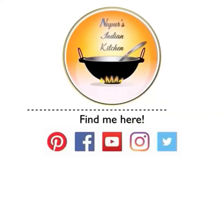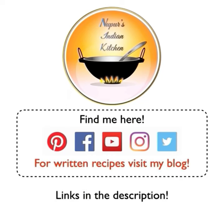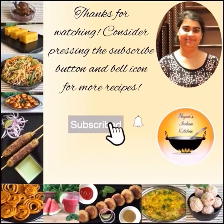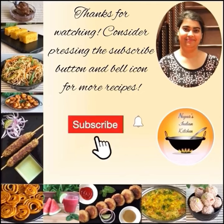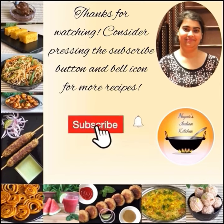Alright friends, that's all for today. If you are on any of these social media sites, do follow me, and if you want written recipes, visit my blog — all the links are in the description. If you haven't already, visit my channel and subscribe if you like the recipes. I post exciting recipes every week. See you next week, bye bye!